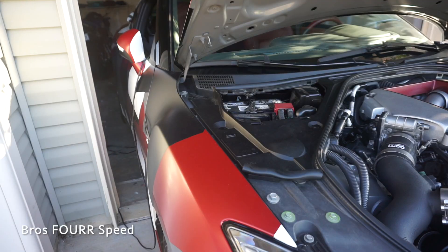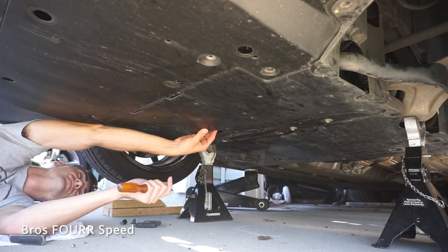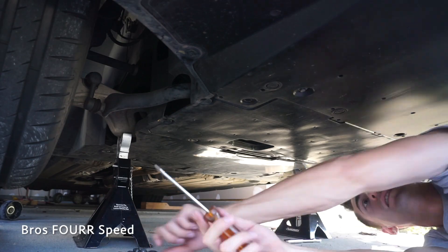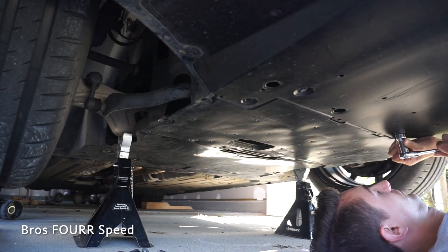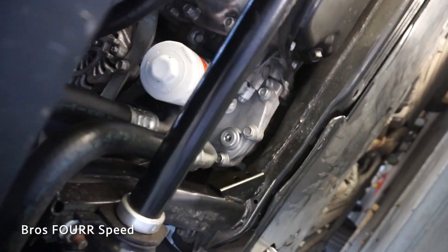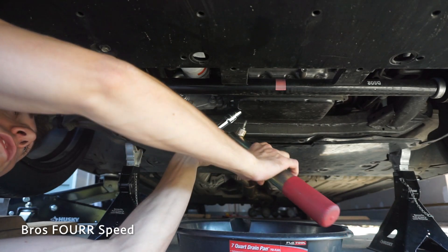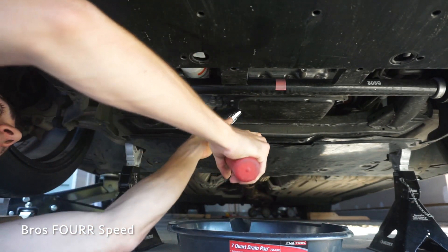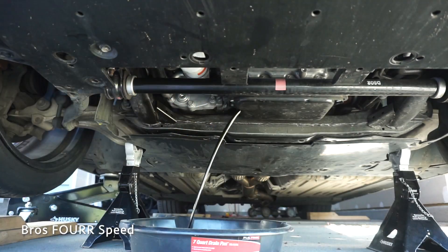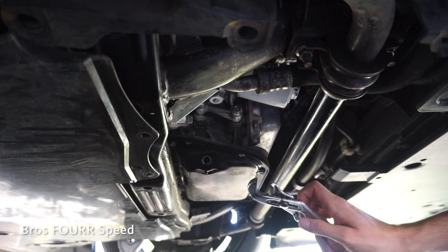That is the undertray we need to take out to do this oil change. As you can see we now have the sway bar, the oil filter, and the oil drain plug right there. The drain plug is a 14 millimeter, and since I don't have a breaker bar I'll get a little bit more leverage. I'm going to take the oil filter off — I don't have a one inch so I'll just use channel locks, which should get this filter off with no issue.